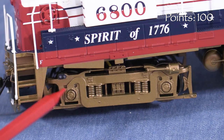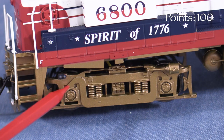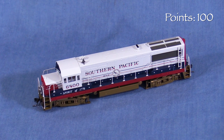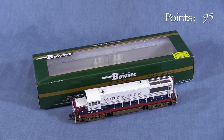Mark's model came with one brake cylinder missing. According to Mark, Western Depot contacted Bowser and sent a replacement brake cylinder, but it is not paint-matched. It's good that Bowser replaced the part, but a new model should not arrive with broken or missing pieces, so I'm taking five points. Though I dislike the screws, this is an adequate box that should protect the model for storage and transport.